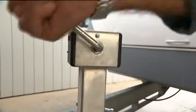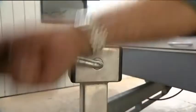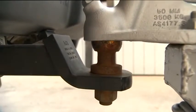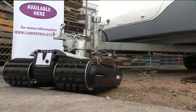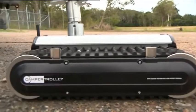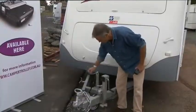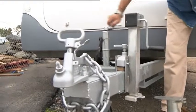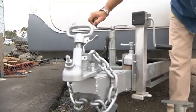The high lift bracket has been designed to attach very easily and without the use of any tools whatsoever. Simply by winding the handle, the high lift bracket will raise or lower your drawbar, making it simple to position your vehicle's tow ball when you have attached and tightened the high lift bracket to your drawbar.